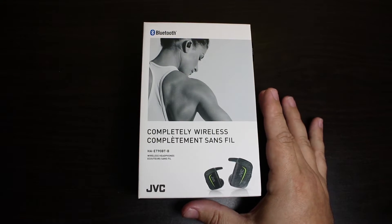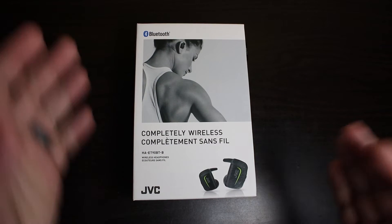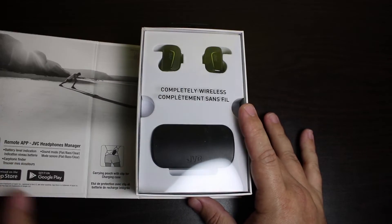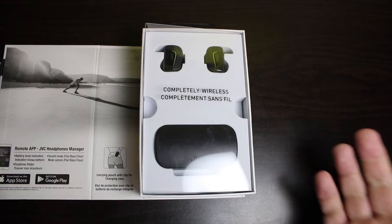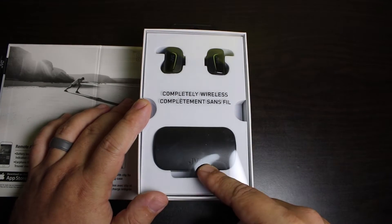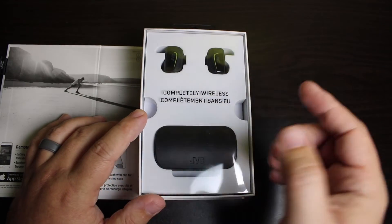These are Truly Wireless earbuds which are really big right now. Everybody's trying to lean towards that — it's more convenient and some people want to get away from cables. Right out of the box you can see these are blinking blue because I've already had these connected to my device. Once you take them out of the case, they will automatically pair to your device and that's what you're seeing here.